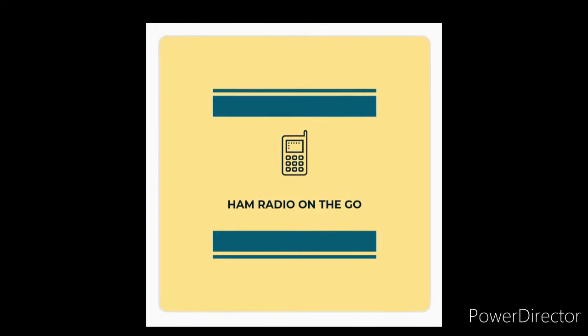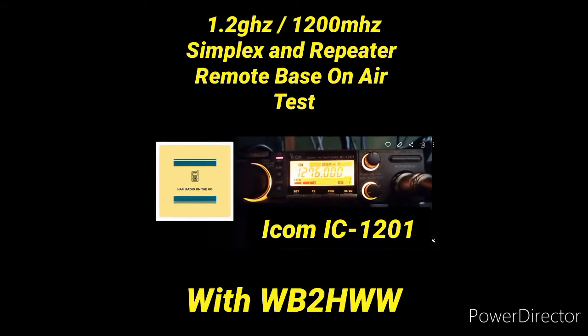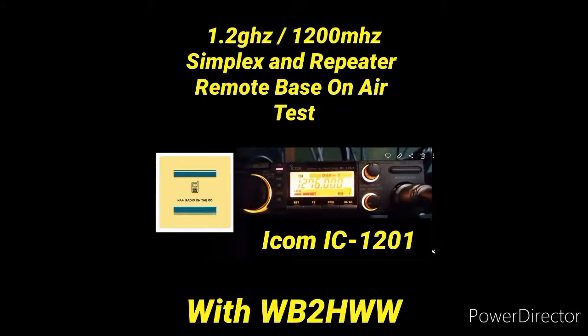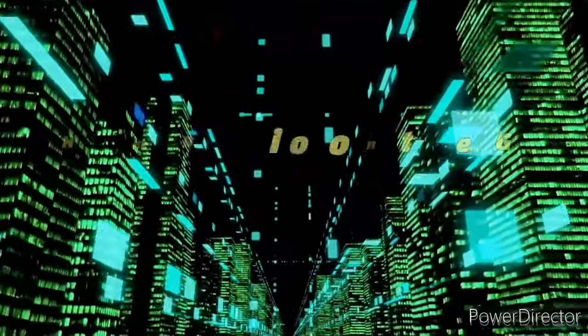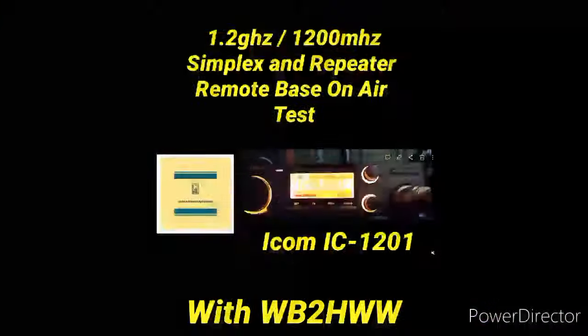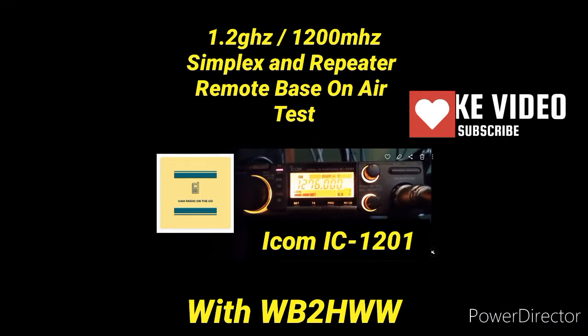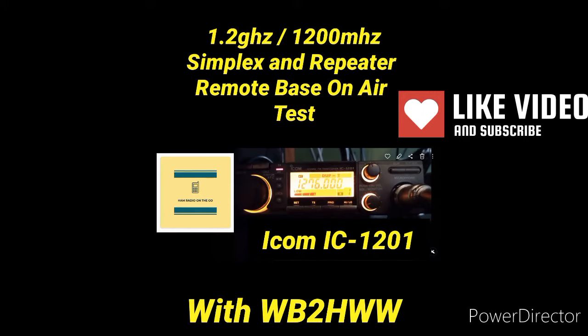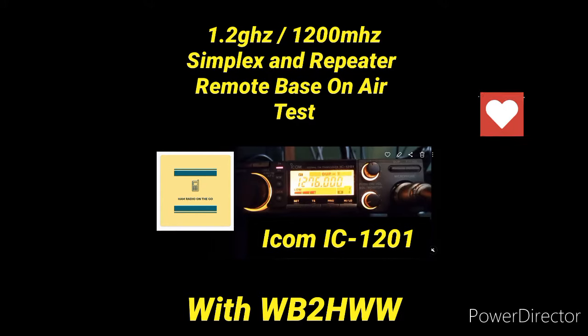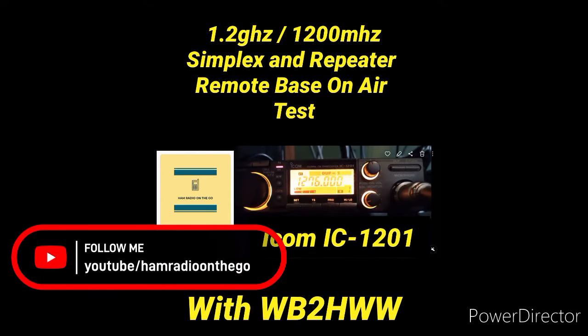Welcome back to another episode of Ham Radio On The Go. In today's video, we're going to be experimenting on the 1.2 gigahertz band, otherwise known as 1200 megahertz. We've got lots to cover, so we're going to get right to the action. If you follow the channel, you know I enjoy experimenting on VHF and UHF bands, which I consider to be underutilized, and the 1.2 gigahertz band fits the bill.